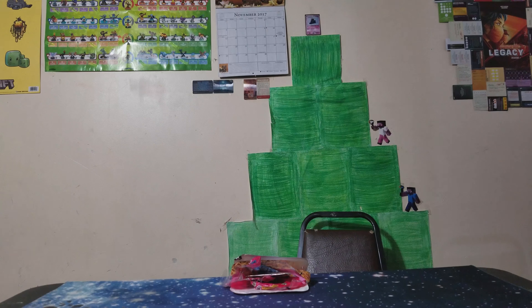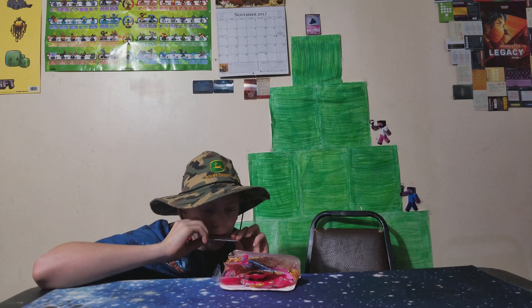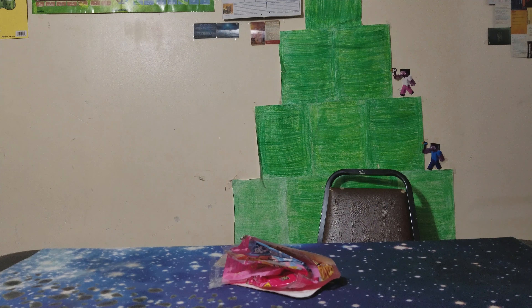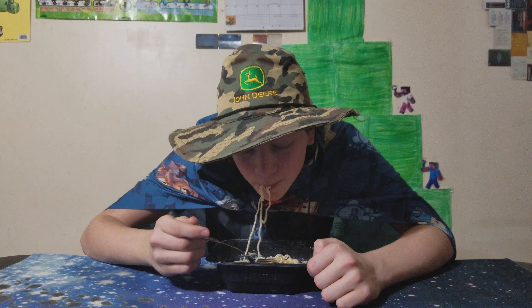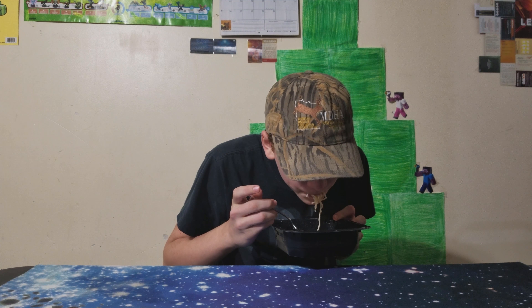Those seasonings, Jesus! Kinda thought so. You're welcome.